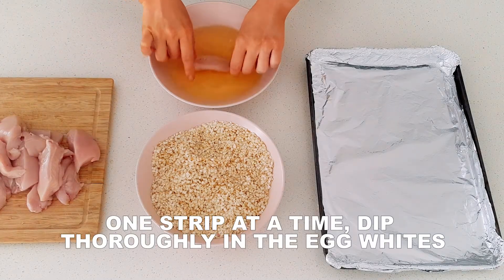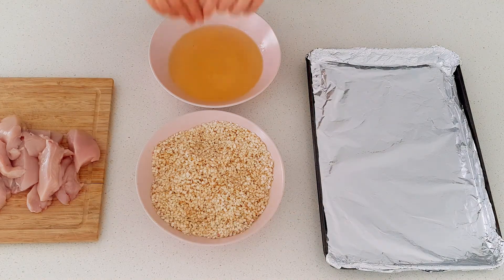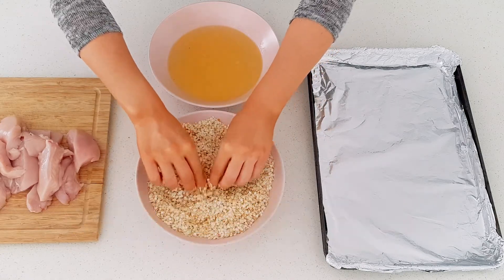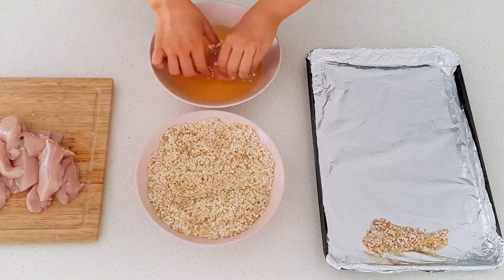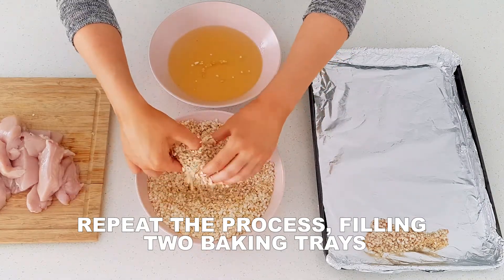Taking one chicken strip at a time, place in the egg white bowl and cover completely. Place the strip into the coating mix bowl, covering and rolling until the chicken is completely coated. Space out the strips on the baking tray evenly. Continue this process until all of the chicken strips have been coated and placed on a tray.